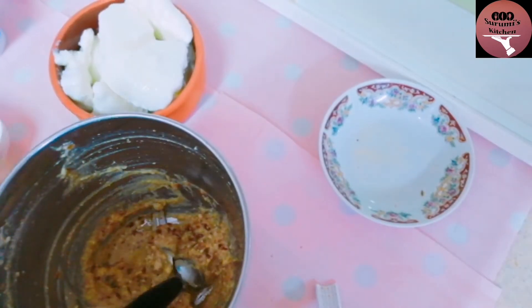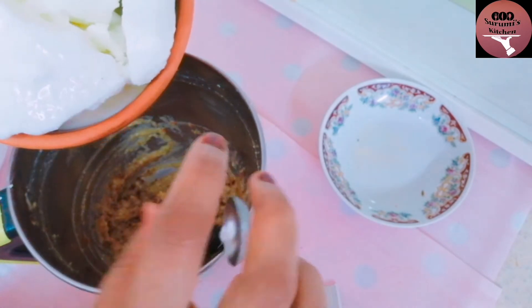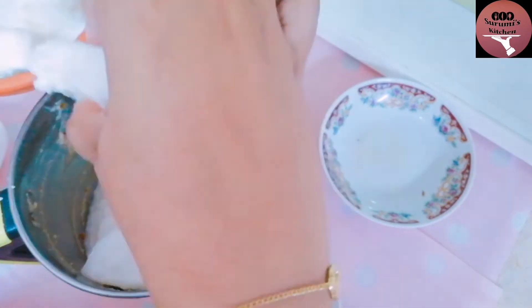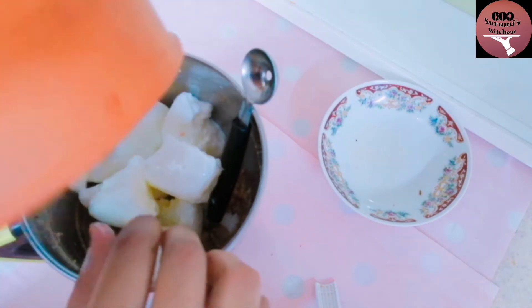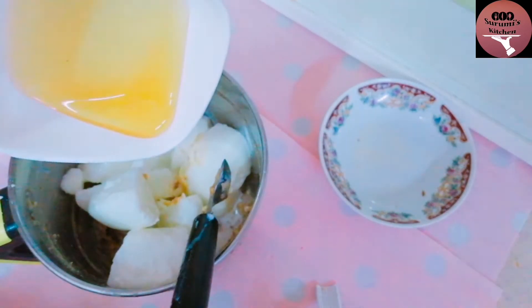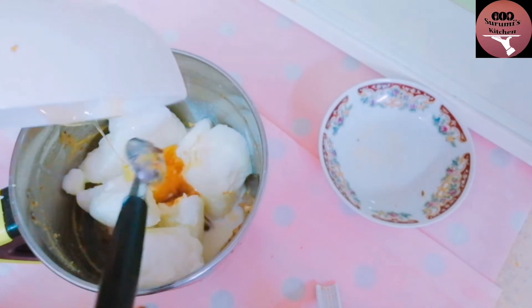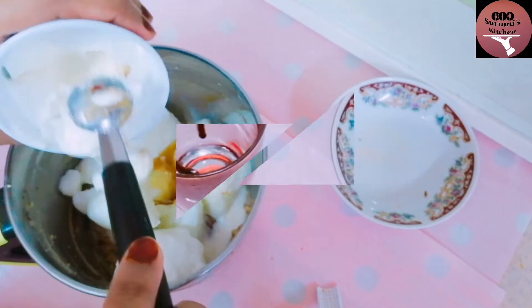And blend these together. It is a very good taste of the rice — it is a good taste. It is a good taste of honey, dates and ice cream.